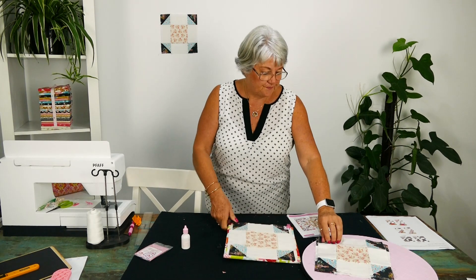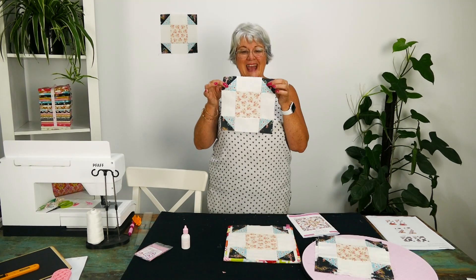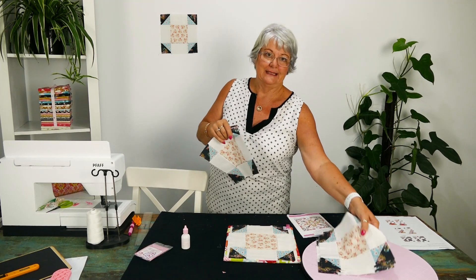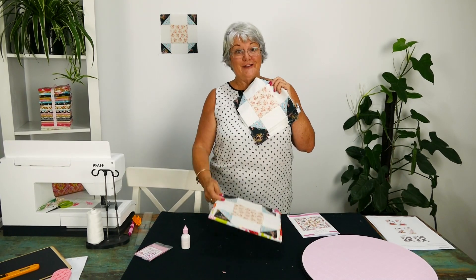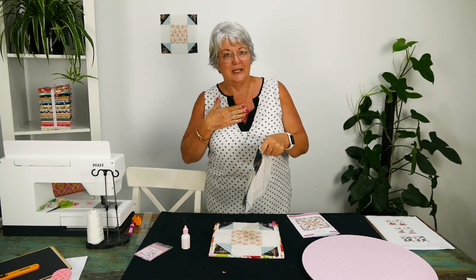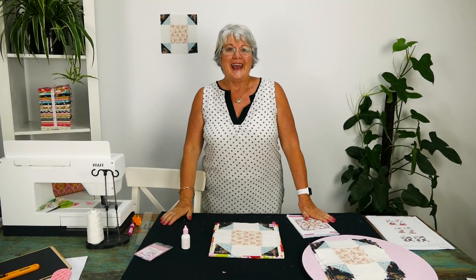Here's one I prepared earlier. I've done six, and one more makes eight — I've done them all except this one, which is pretty good for me because I usually leave everything to the last minute. So I'm rocking it!